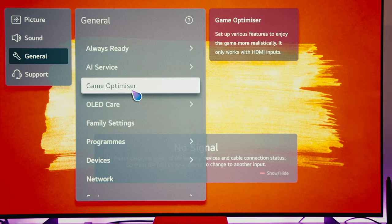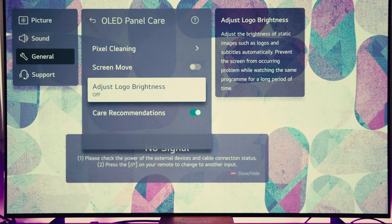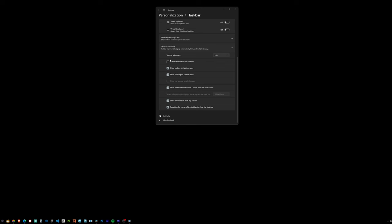On the topic of burn-in prevention, the TV comes with a number of great features: the ABL I mentioned, a pixel shift feature that shifts pixels every few minutes, logo dimming that dims logos when watching sports or news stations, and an automatic pixel refresh every four hours that removes any image retention from throughout your day. You will need to turn your TV off with your remote rather than at the wall for this to work. I use all of these features except pixel shift, which got a bit annoying with windows being cropped off screen. I also set my taskbar to auto-hide and turned off desktop icons as extra precautions.